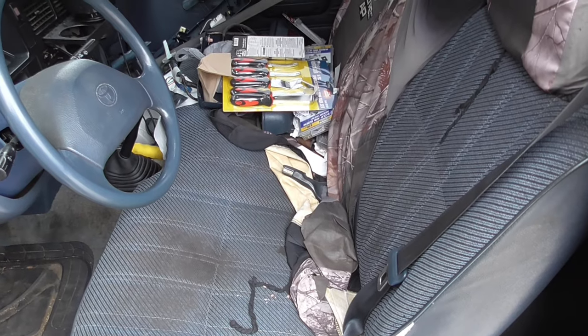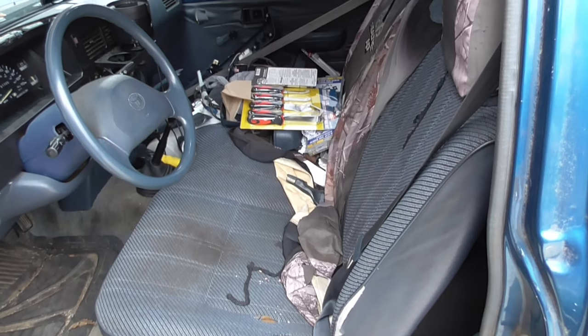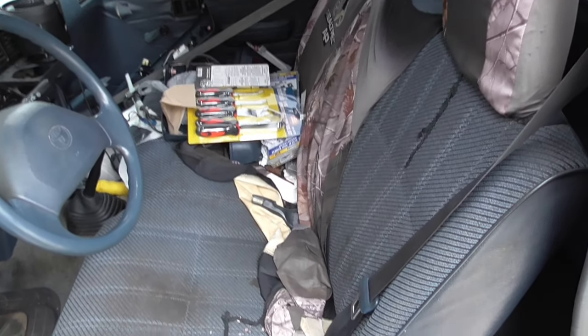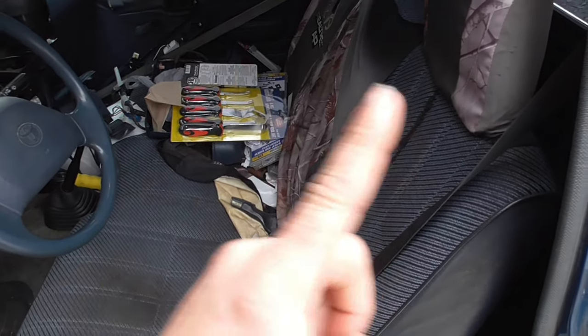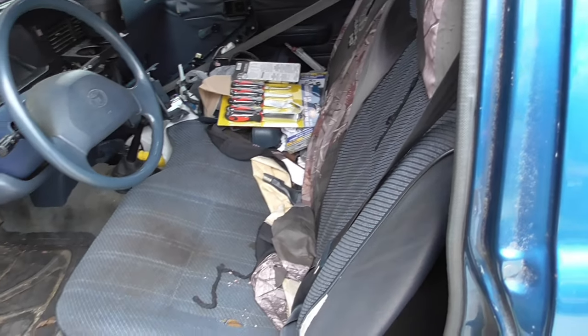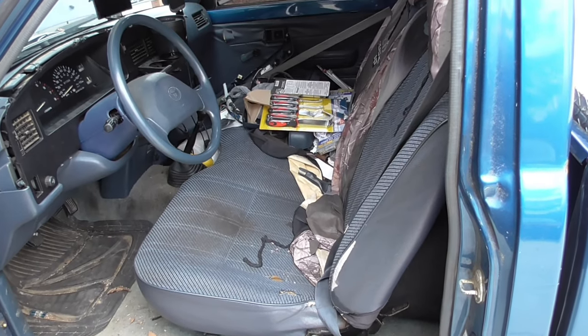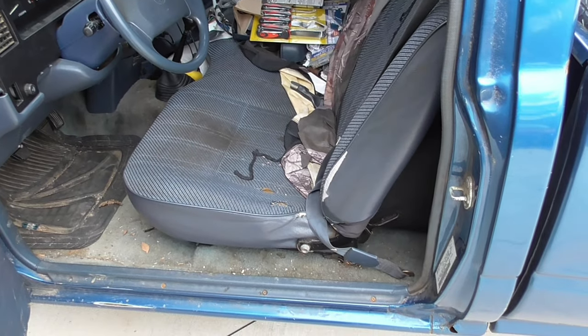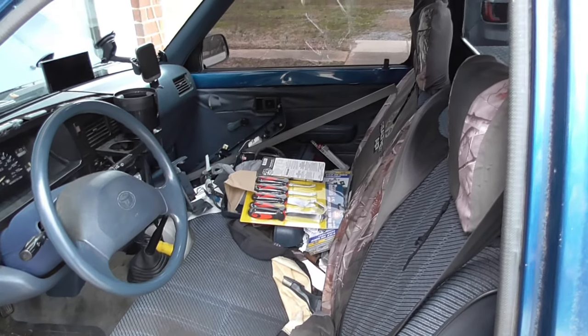You might have saw in the last video, depending on what order I upload these, that I got some bucket seats out of a Scion TC. I'll throw a picture up somewhere over here. They're inside right now. I'll get them after I pull the seats out, pull the subs out, pull the carpet and seat belts up, where I can see what I'm working with. Anyway, get these seats out.